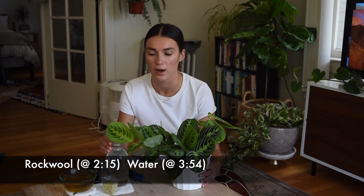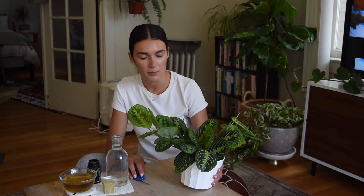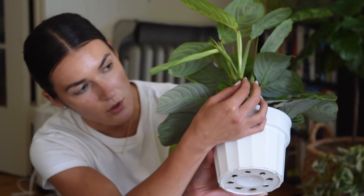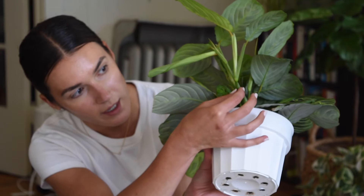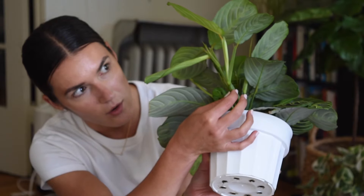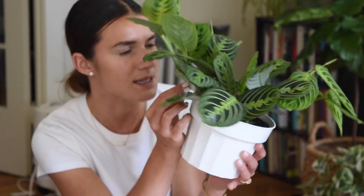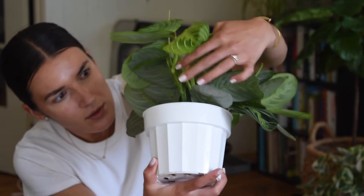I'm going to show you guys how to propagate in water and also how to propagate in rock wool. When propagating a prayer plant, you're mostly looking for nodes — this is where all of the new growth is going to be sprouting from. You want to cut just a little bit below the node. Some of these are actually already growing roots at the nodes.